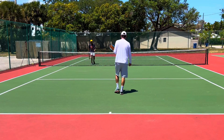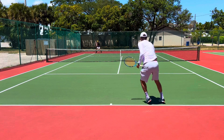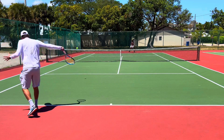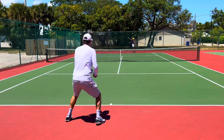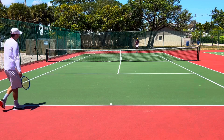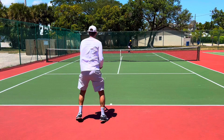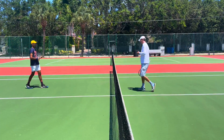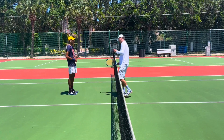Very nice — you got to that drop shot pretty quickly too, nice work. On that one, I feel like you didn't move enough. You caught it a little bit on the bottom of the frame, so it was more of an intensity thing. On balls with no pace, don't get nonchalant — even though they look easy, they're not. They require a lot of setup and a lot of intensity.